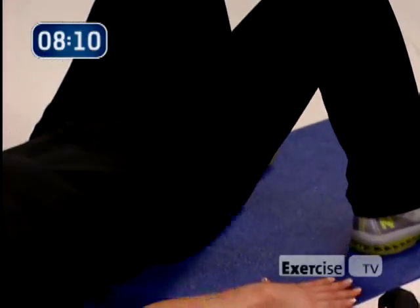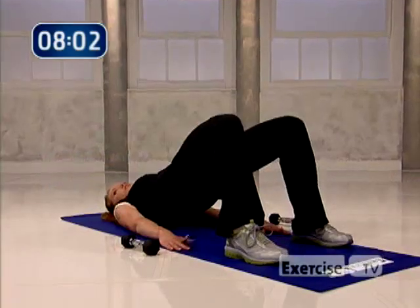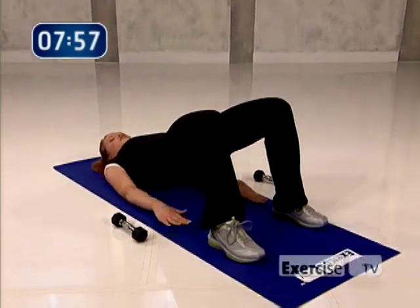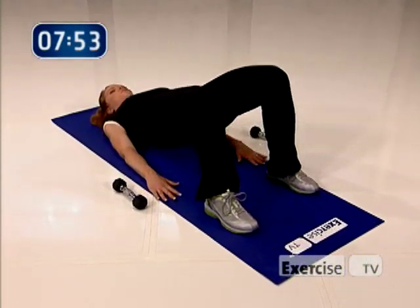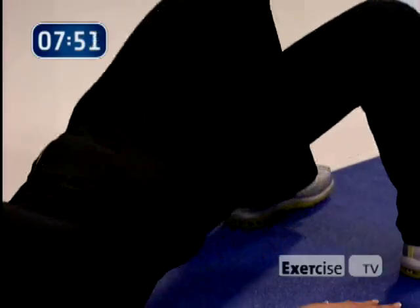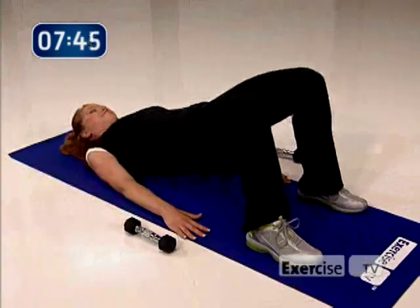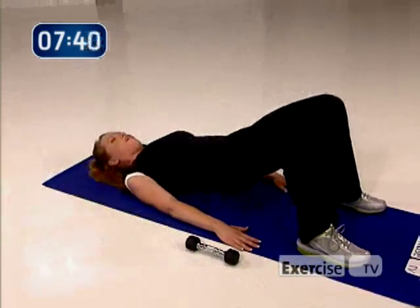If you can, rotate the legs in just a little bit, adding some inner thigh. Four more — nice and easy, three, really squeezing, two. Now hold back at the top — if you need to take a break do it, but if not, hold here with me. We're going to rock the hips from side to side, from left to right. Your hamstrings are coming to the party big time. Four more, three, two, and one.